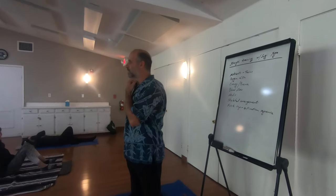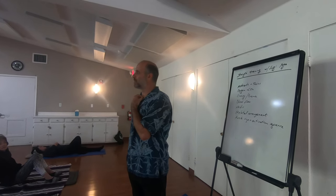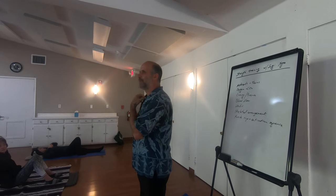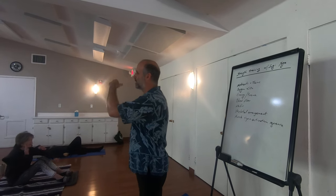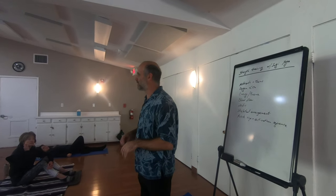Good morning, everyone. For those of you who are not familiar with the space, if you go outside the door and take a right, before the end of the building, the bathrooms are there. So use this building if you need to use them.